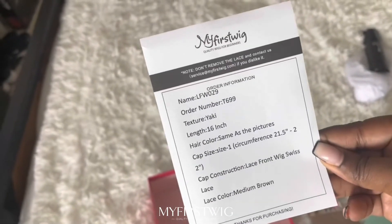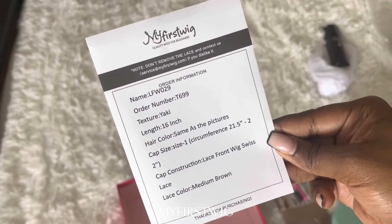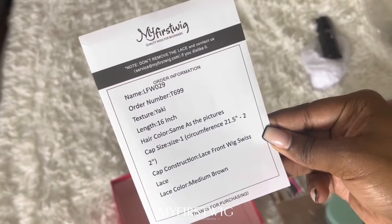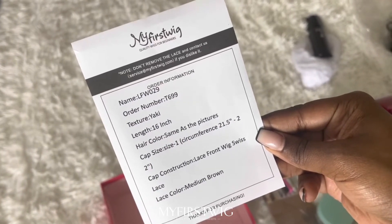Here's a paper with the wig information on it. It has my order number. The texture is yaki, length 16 inches, hair color same as picture, cap size 1, cap construction lace front wig, Swiss lace, and the lace color is medium brown.